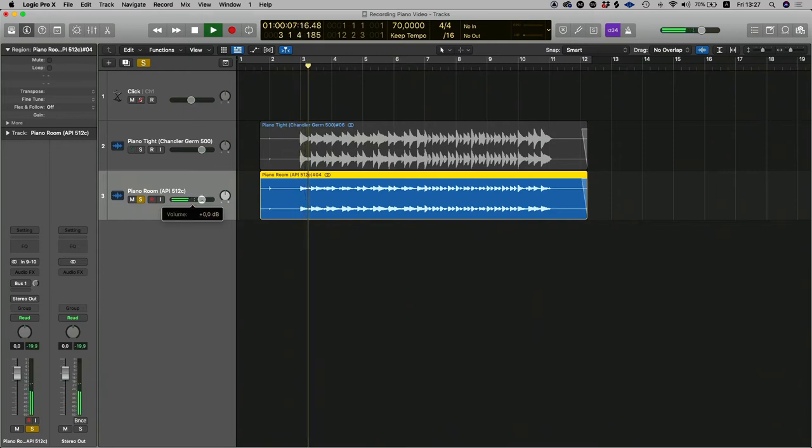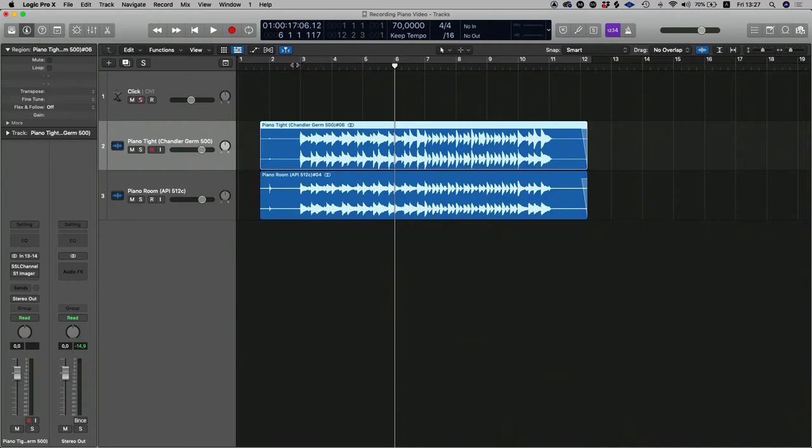The Warm Audios went through a set of API 512c preamps. Let's have a listen. You can hear that they're not as direct as the tight mics, the 414s that went through the Chandlers. Let's open both channels together and have a listen, and while it's playing I'm going to mute and unmute the room mics so you can hear the difference those room mics actually add to the piano.